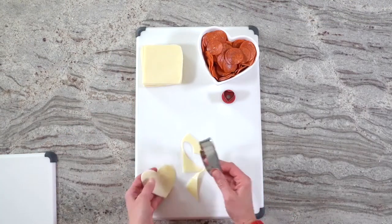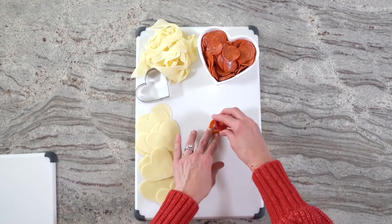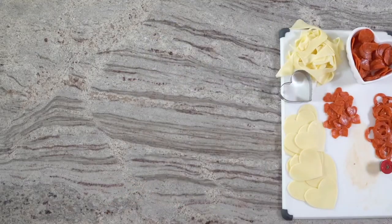Meanwhile, cut slices of mozzarella cheese with the same heart-shaped cookie cutter. Use a mini heart cookie cutter to cut the pepperoni into heart shapes.